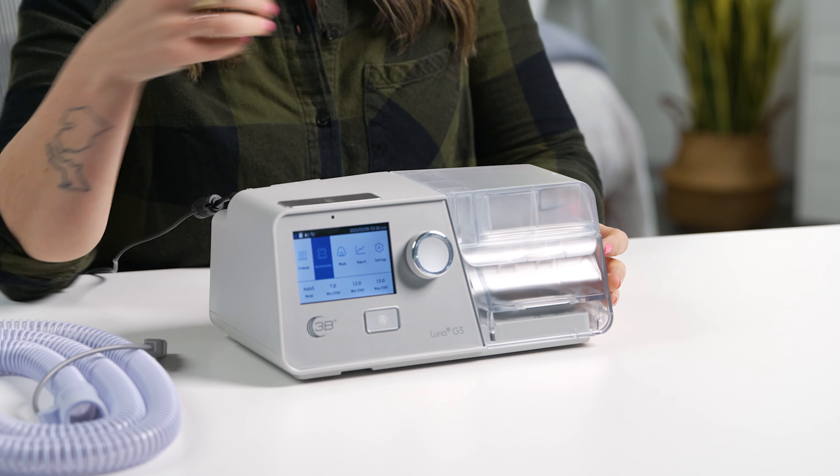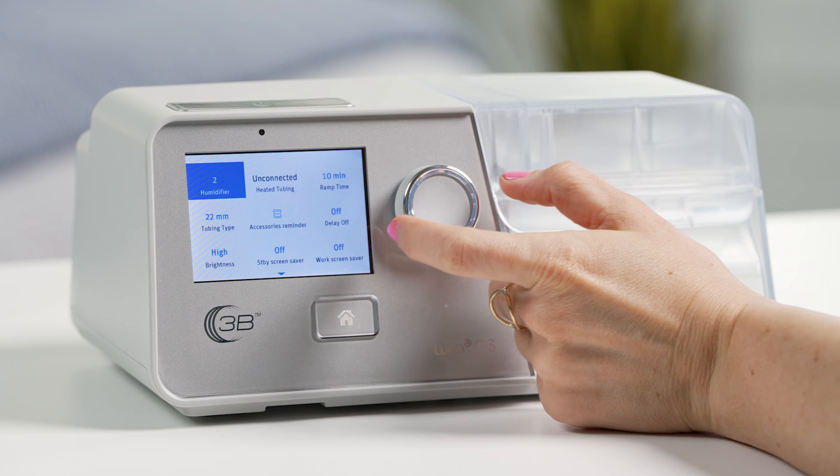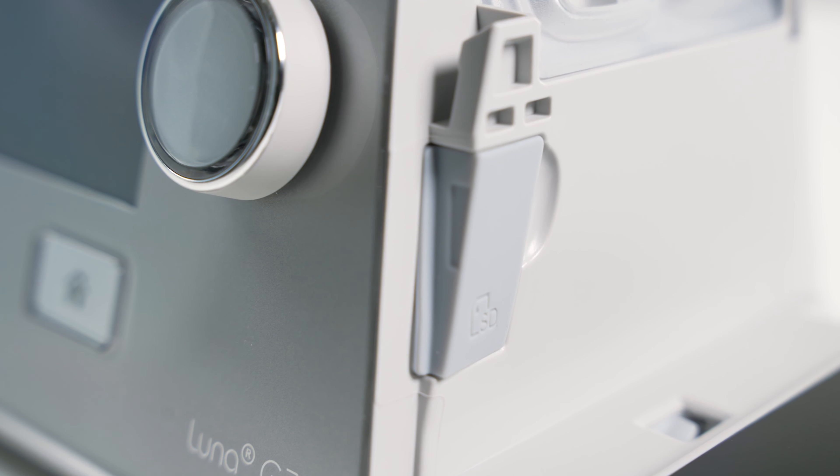Ease of use is another strong point. The Luna G3's digital display is bright and easy to read, and there's a dial system that lets you switch between options easily. Thanks to modem and Wi-Fi connectivity, submitting compliance data to your doctor is a hassle-free process. The interface also lets you adjust temperature and humidity settings to reach your ideal comfort level, and the Luna G3 offers a decent customization range for both.